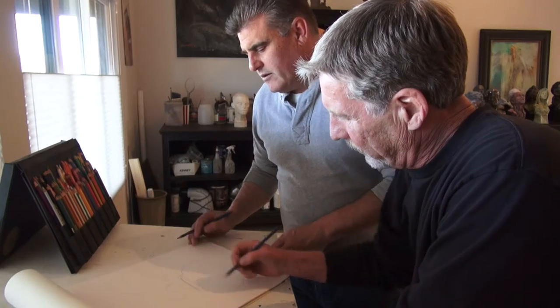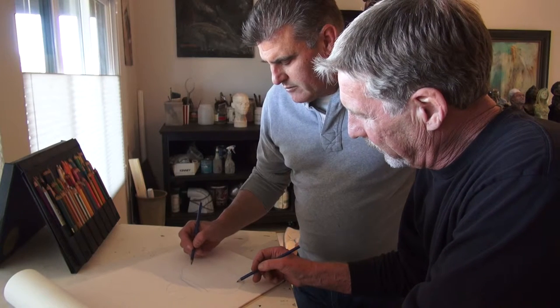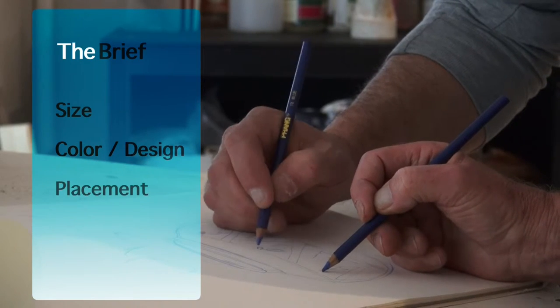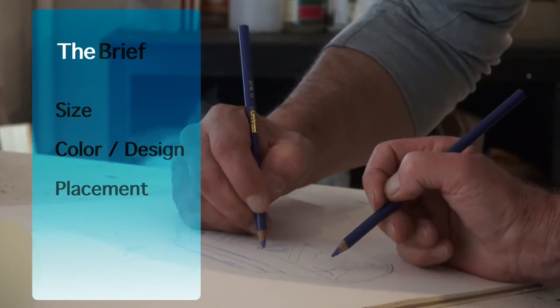To commission a fountain, the process is simple. Give me or Sam a call. There are only a few questions that really need answered, and those are the size of the fountain that you'd like, coloring or design, and placement. You might even want to send a picture of your home so we can add our input to that.